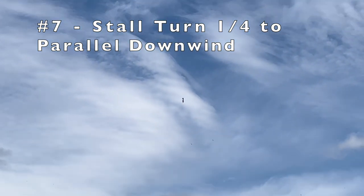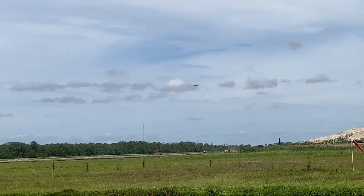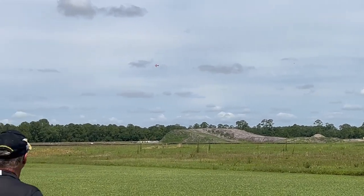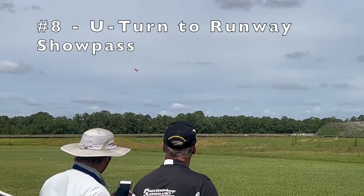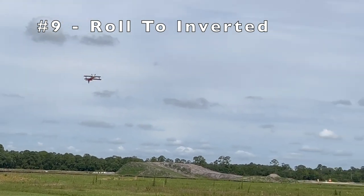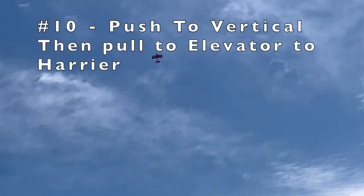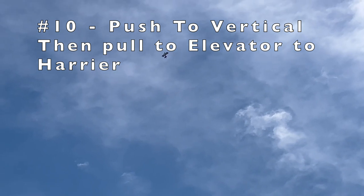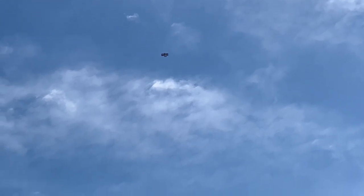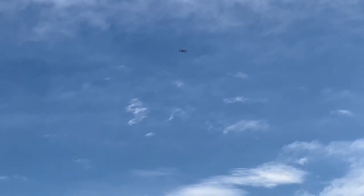Coming straight down, we're going to roll left or right and fly parallel. Then a U-turn to runway show pass — just a nice U-turn to a nice show pass. Roll to inverted — we don't have to go high. Push vertical, still elevated. Do as many rolls as you want in flight mode 3, then flip it down to a harrier. Cover at any altitude for a 3D push, come down to the ground, and go up into a hover.